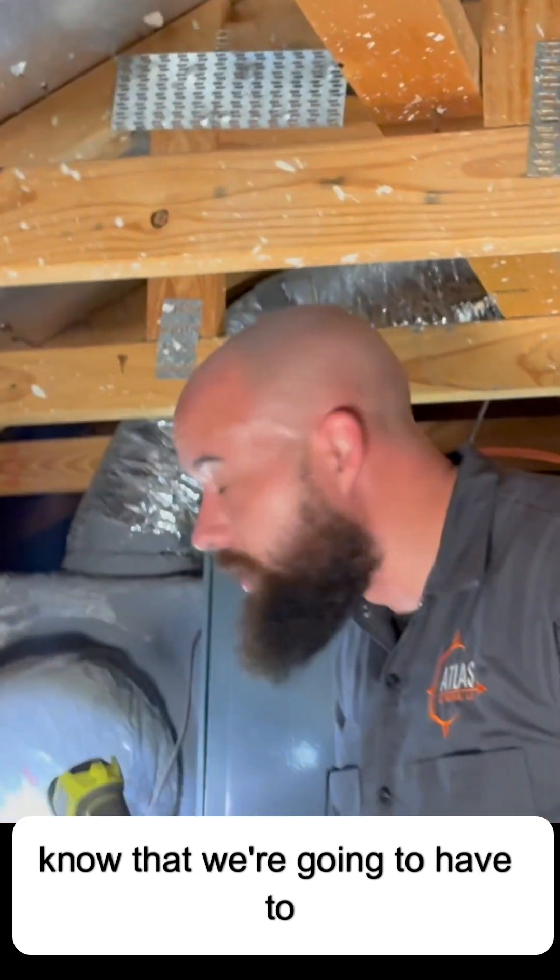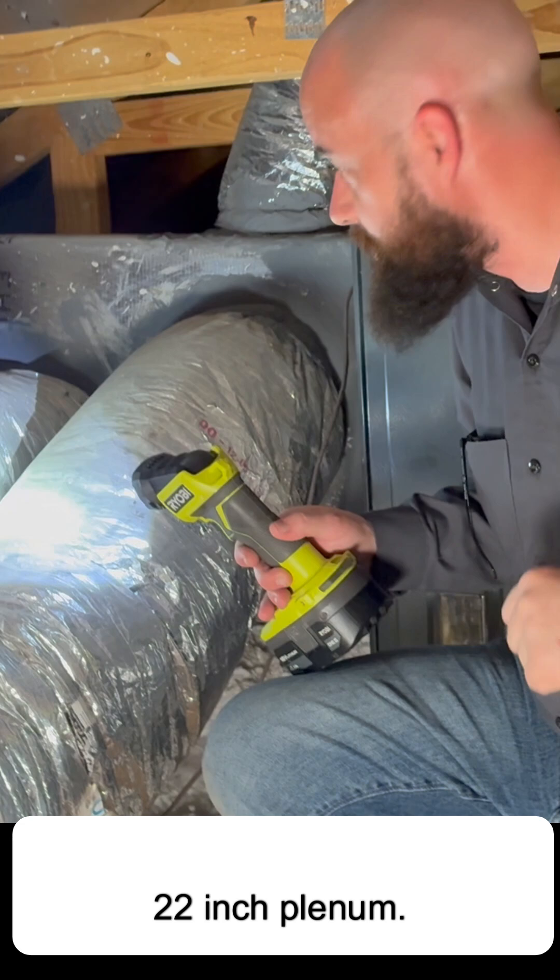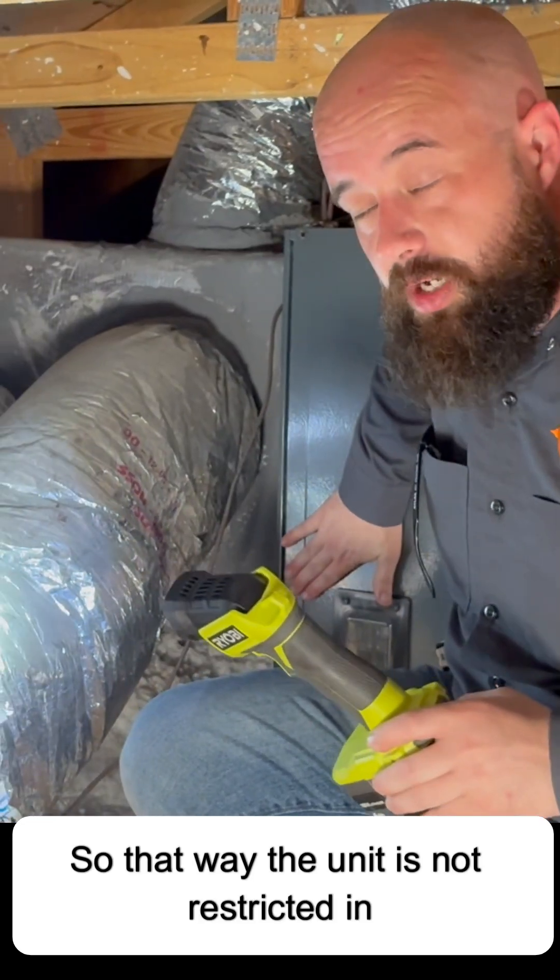So I'm going to have to let the homeowner know that we're going to have to automatically upgrade his plenum to a 22 by 22 inch plenum, so that the unit is not restricted in any way.